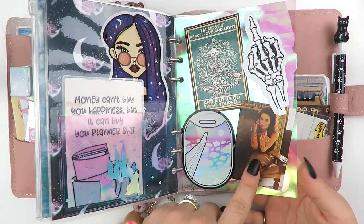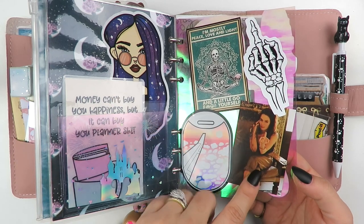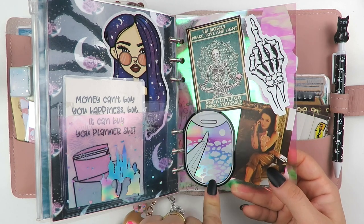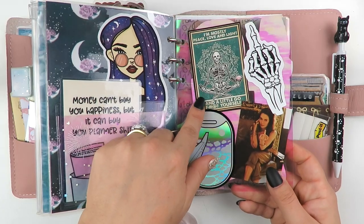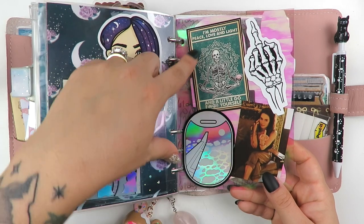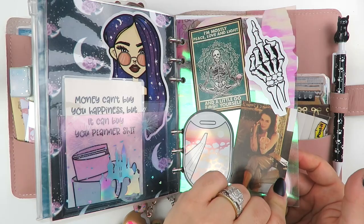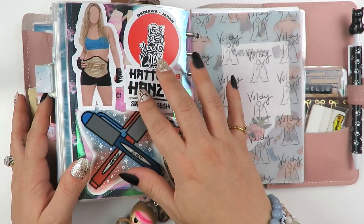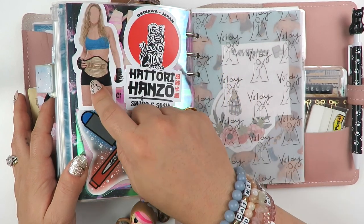This is another collection - one of my other favorite pages. I have this in another planner because I love this whole thing. This is Lena Headey from Game of Thrones - it was a behind-the-scenes picture I found. She looks so genuine, I loved it. We have this sticker - I forget the name of the shop, but I got a notebook from them - it's like an airplane in the clouds. I'm mostly peace, love, and light and a little 'go f*** yourself.' I have a mug that actually says that. And then I have this also from Redbubble - obviously that's a theme.